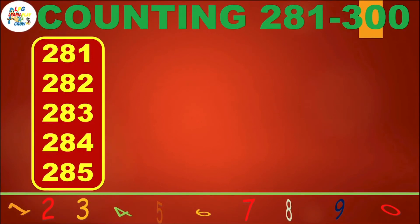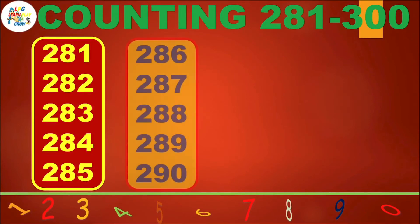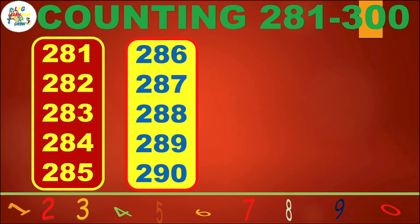281, 282, 283, 284, 285, 286, 287, 289, 290.